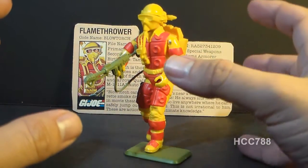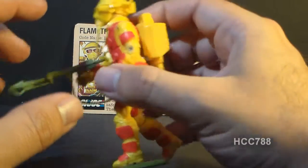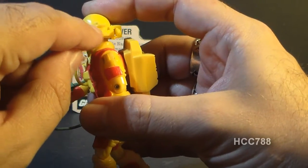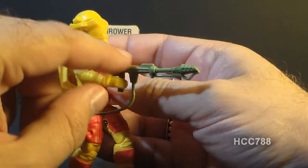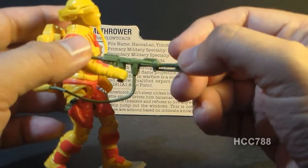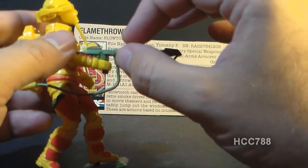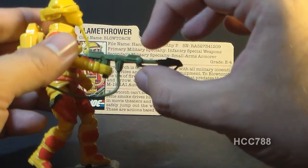However, he also had a couple of variations in his accessories. His helmet has two versions — one version has holes in the sides of the helmet, and this one does not. Also, his flamethrower accessory came in two versions: one with a softer plastic like this one, and another with a harder, more brittle plastic.